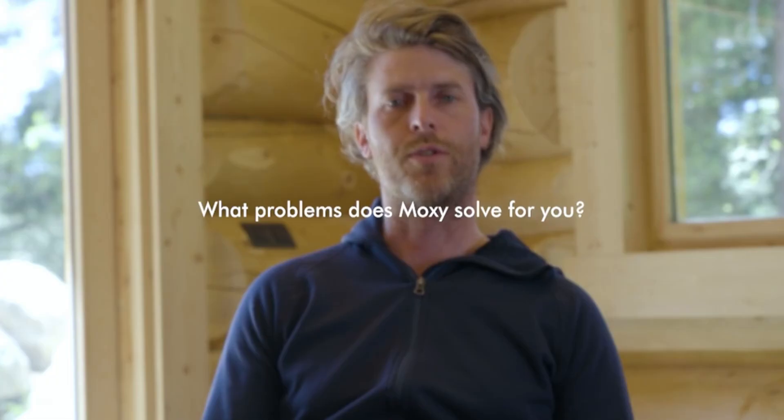The problem MOXIE solves for me is that we really want to have a real-time insight into the intensity, or metabolic intensity, that the athlete works with.